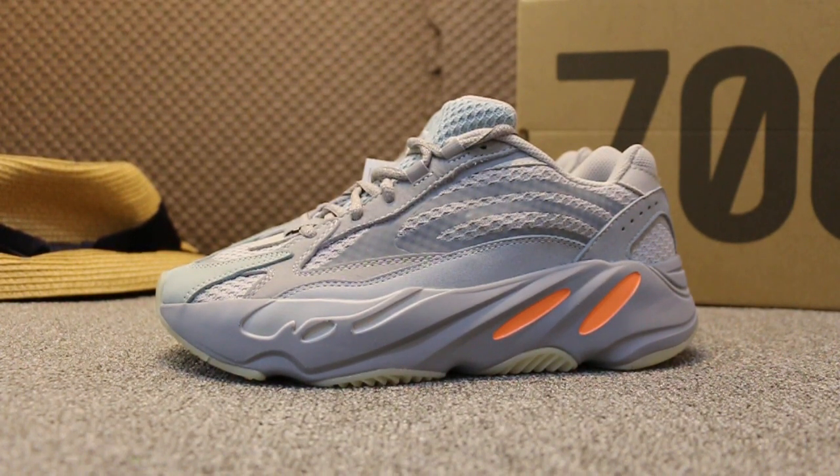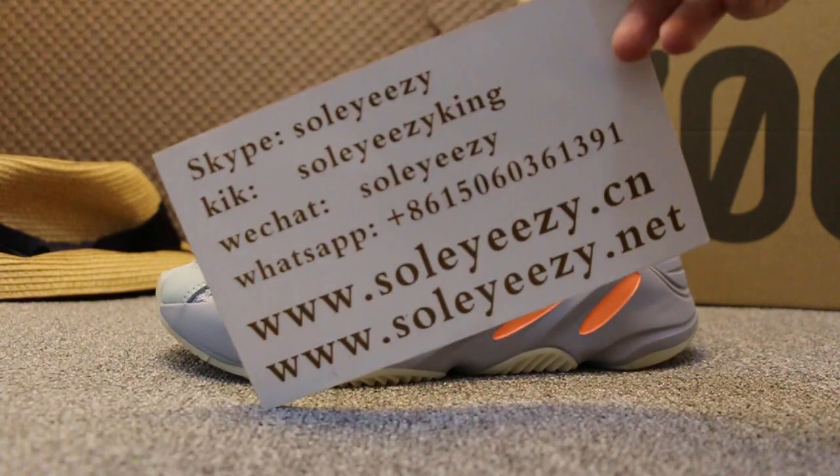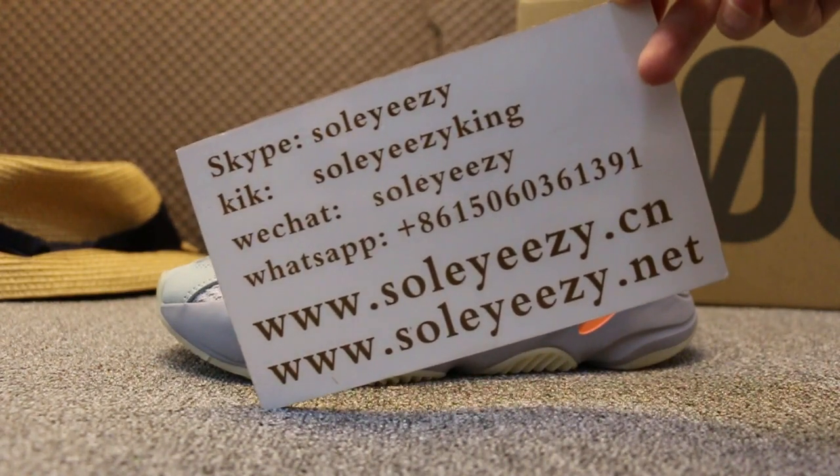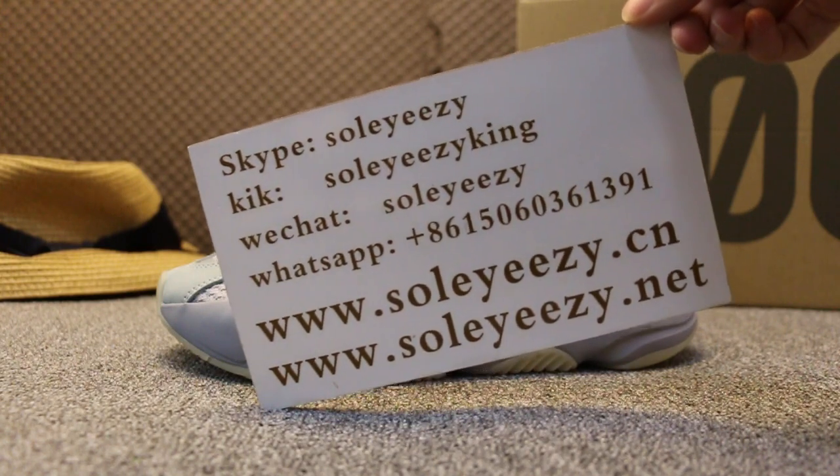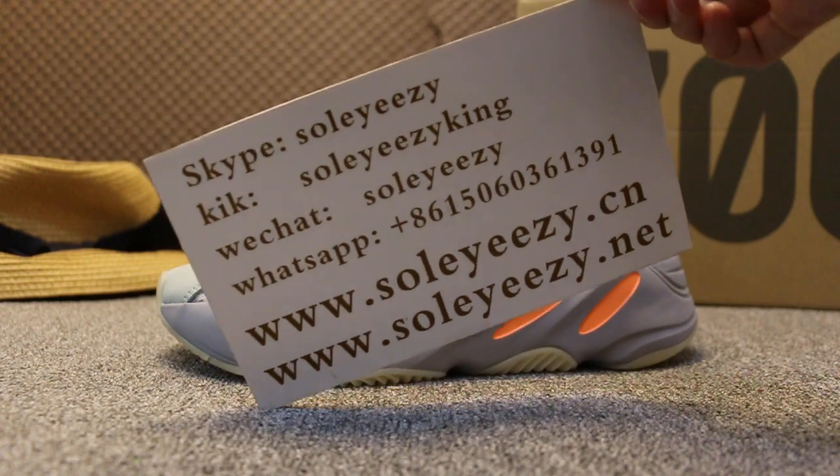Hello guys, this is Kari from SoCid.x and SoCid.net. If you guys are interested in iTunes, don't forget to contact us via Skype, WeChat, or TPP, and you can search our website to press your order.